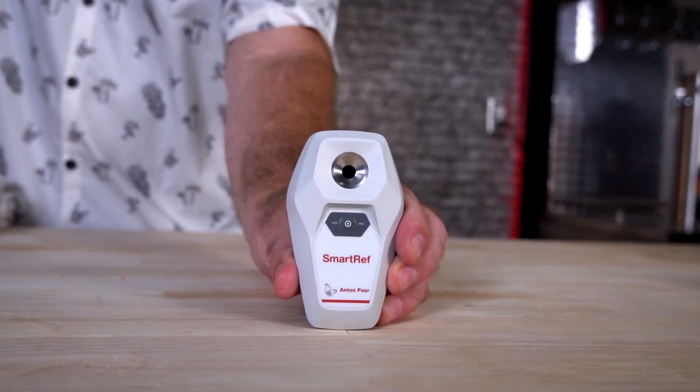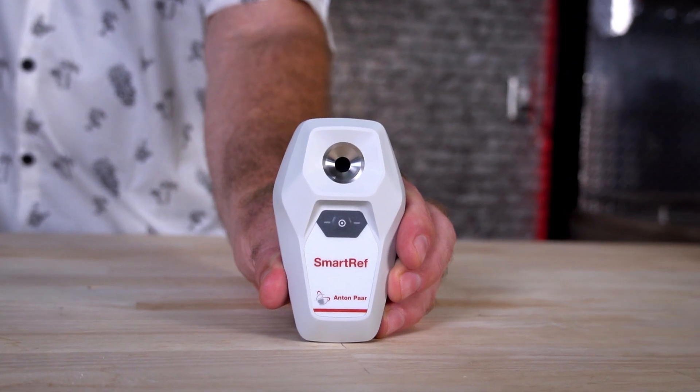We're going to go over the Anton Parr Smart Ref today. It's a digital refractometer that's highly accurate, and to my knowledge, it's the only refractometer with alcohol correction built into it.